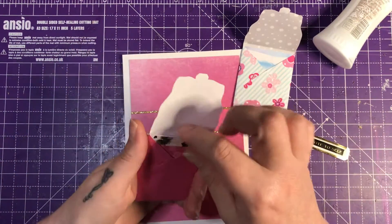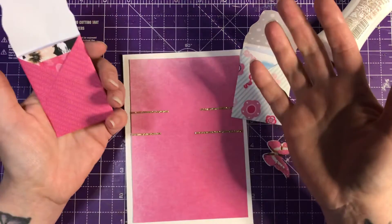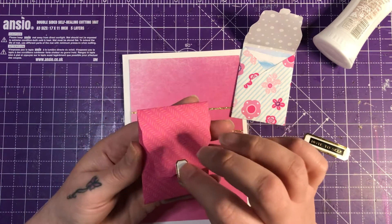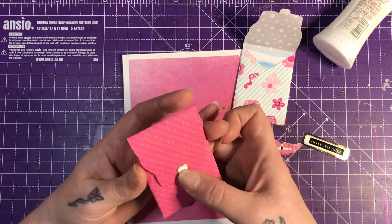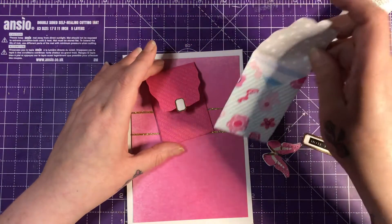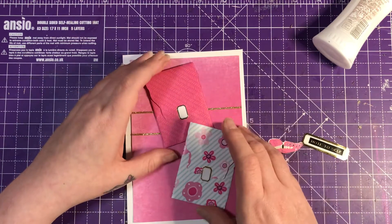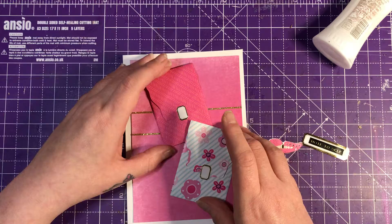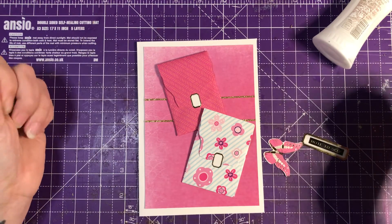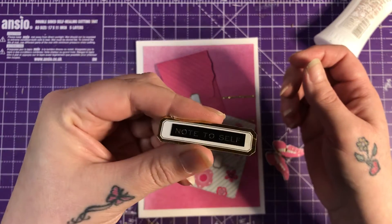I haven't stuck the note cards down in the envelopes, so they can be taken out — whoever I give this to can take them out and use them. I've just got little stickers. One's going to go there, and one is just going to sit there. And I have a little sentiment which says 'Note to Self.' So, that is what I'm going to do.